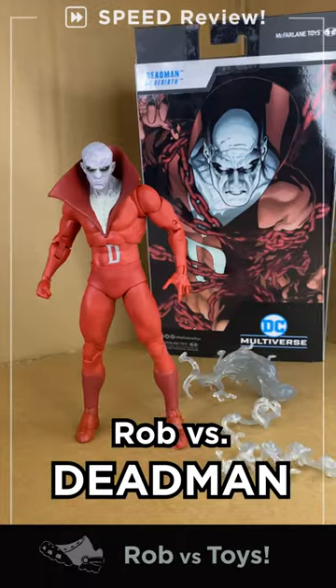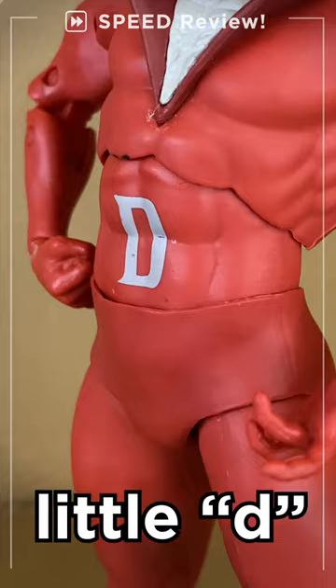Rob vs. Ed-Man from McFarlane, Easy Multiverse. Speed Review — The D is silent. Let's go!